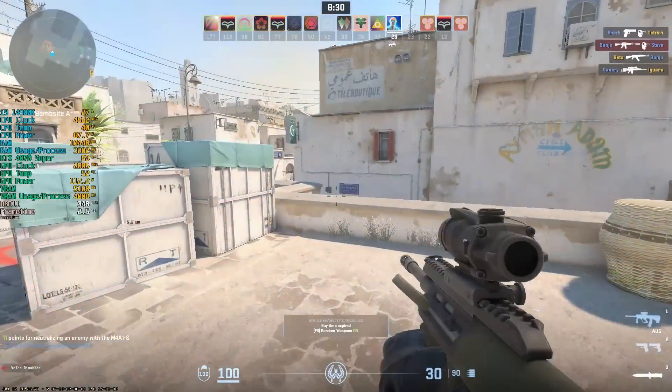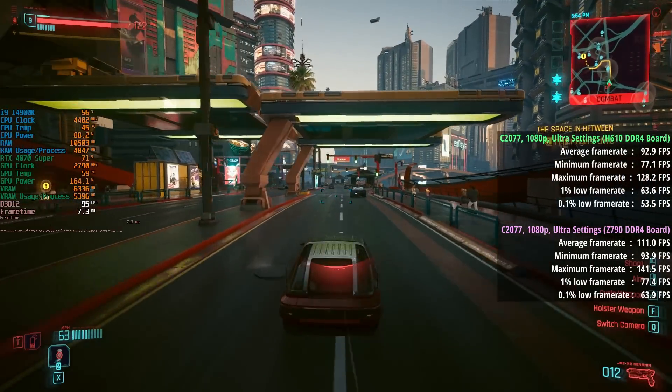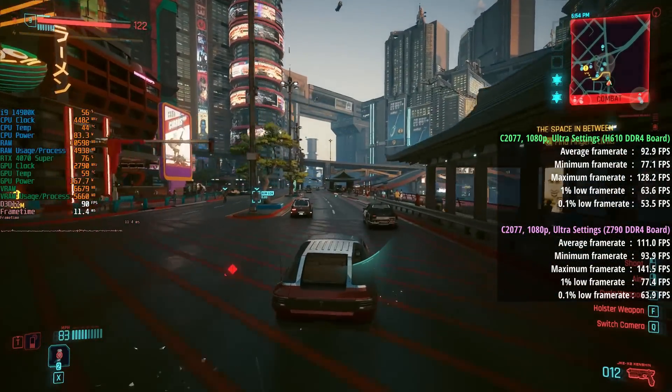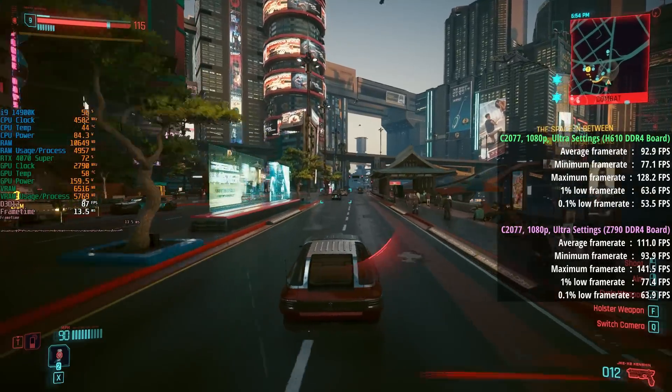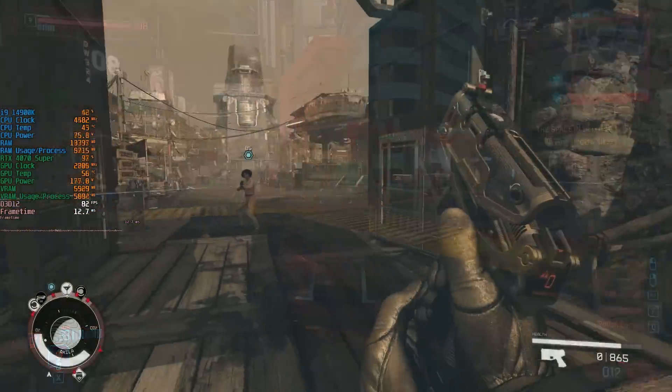In pairing with the 4070 Super, we're still seeing respectable gaming results and I've included comparisons on screen between the two boards. We're still getting a more than playable experience, but it's definitely not as smooth or consistent this time around. The average FPS figures in some instances are also quite a bit lower.